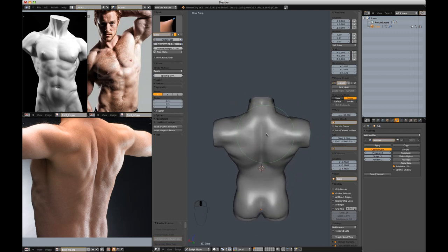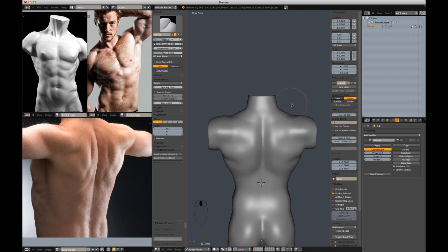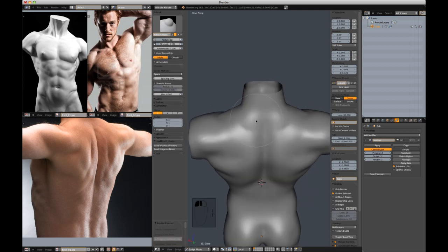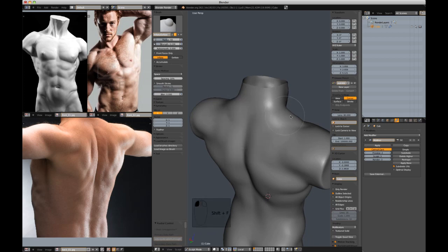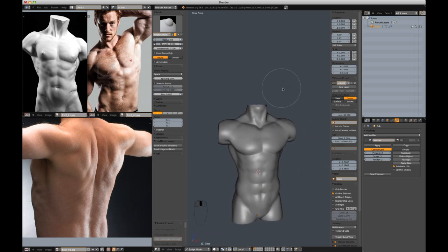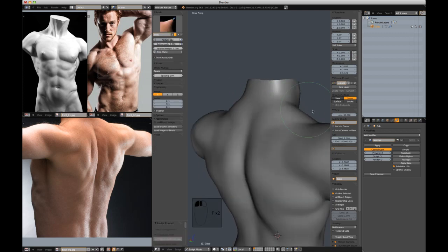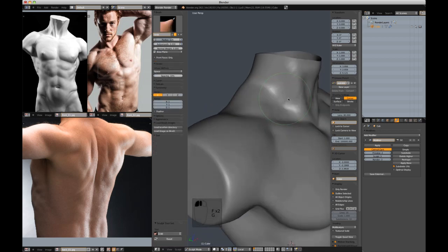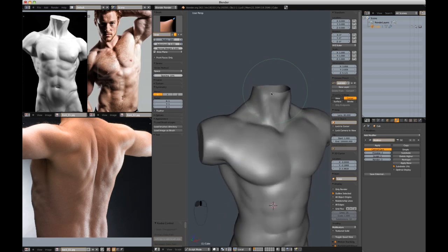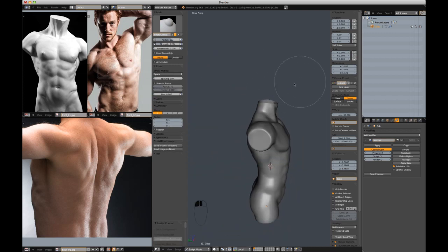That alone starts to make it feel okay. Back to the crease brush — start to cut in some of these bumps and bulges. Let's add a little bit more to the trapezius. If you want good muscle reference, go see the Avengers — the Hulk is gorgeous in that movie, his trapezius is obnoxiously large. Not quite Hulk-ish, which is not even what we want.